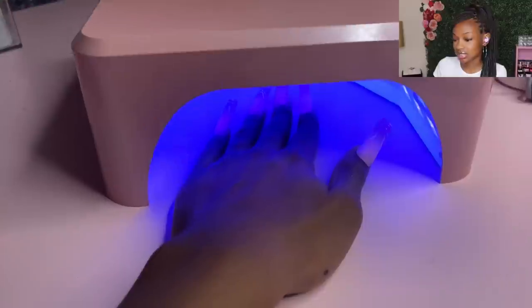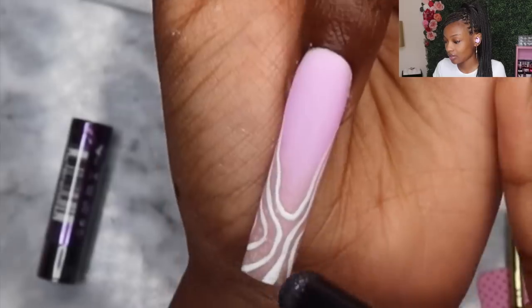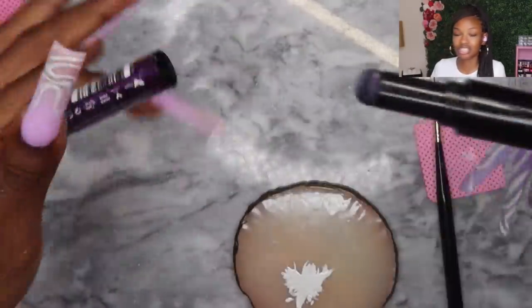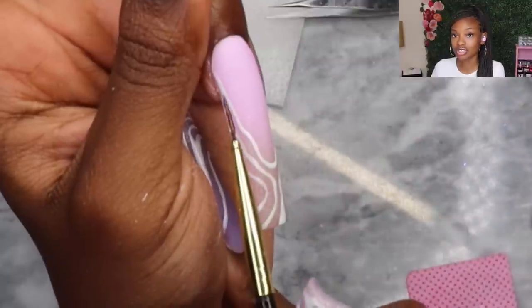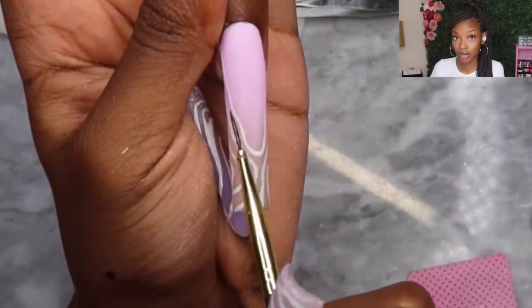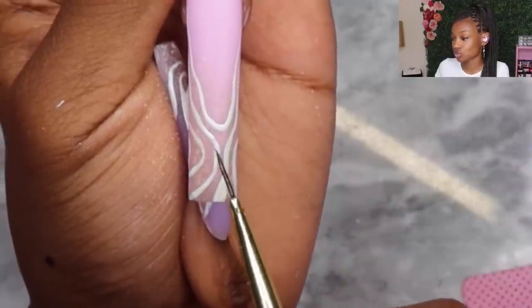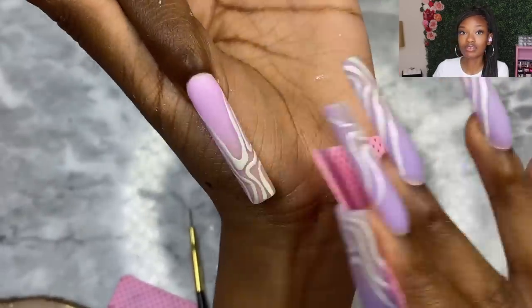I didn't want to stop there, so I wanted to add some type of chrome on top — nothing too extra since I already have glitter underneath. You're going to cure for just 10 seconds because you still want that surface to be sticky so you can rub the chrome on top. I have a chrome pen from Madam Glam — it's a very light pinkish-purplish color that you really don't see until the light shines on it. After rubbing chrome all over, I take a detailed liner brush dipped in clear top coat and go over the little lines — everywhere I want the chrome to stay I put top coat, then cure for 30 seconds. After curing, I take acetone on a no-lint wipe and wipe everything else away so only the chrome on the squiggly lines remains.